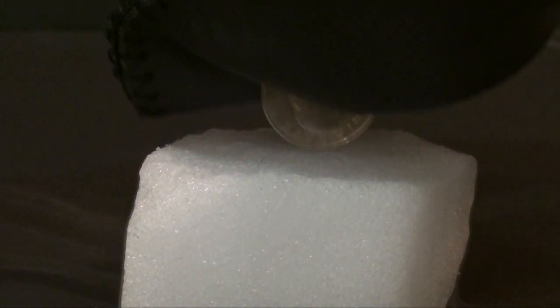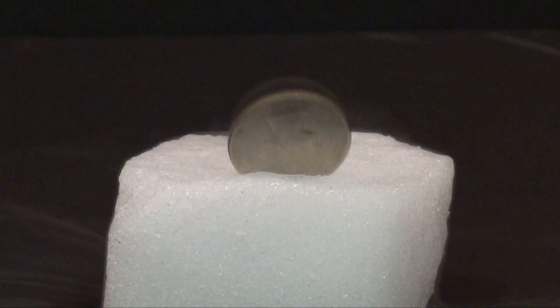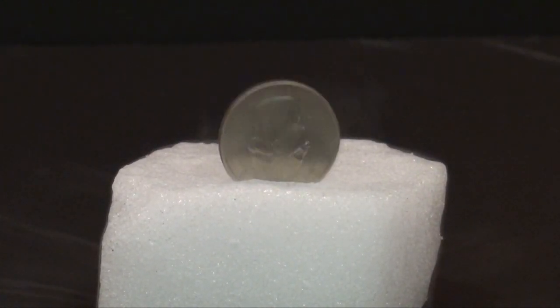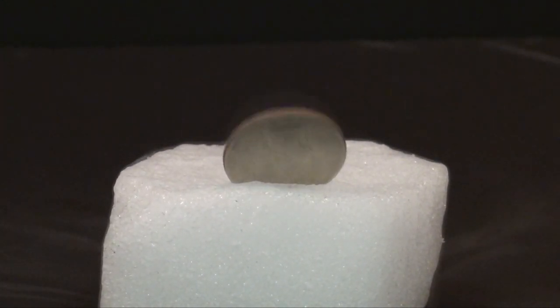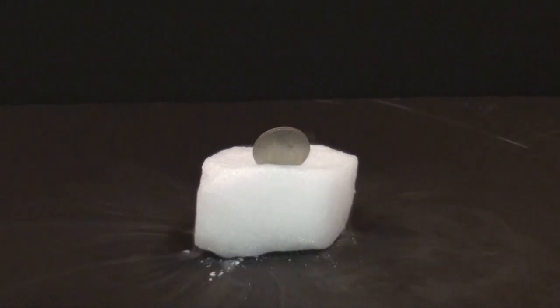Did you know that if you place metal into dry ice, it creates a small gas on both sides of the metal and it'll make the metal rock back and forth? That's why I decided to place a quarter into a block of dry ice and expose George Washington for the fapper he truly is. George Washington, the first president of the United States of America — a great man and also a great fapper. Check it out.